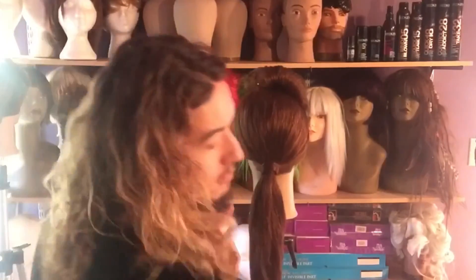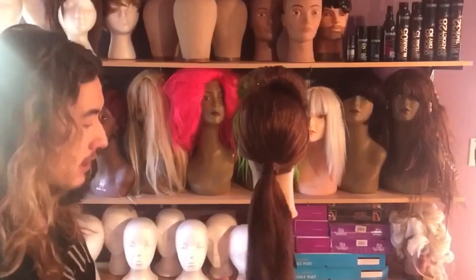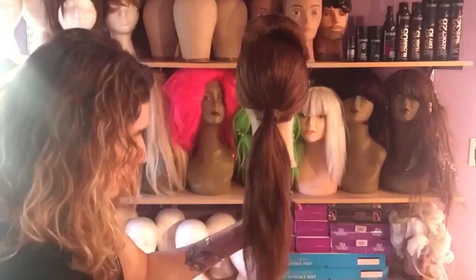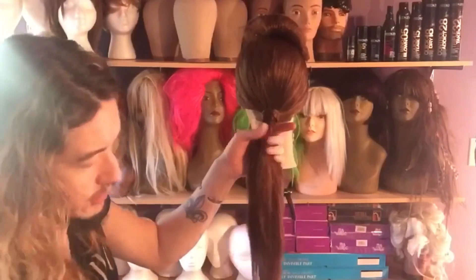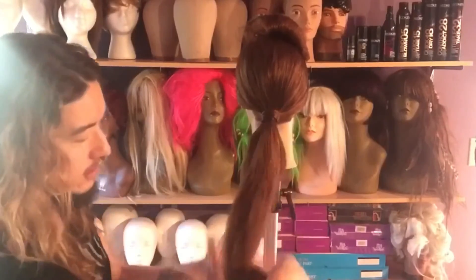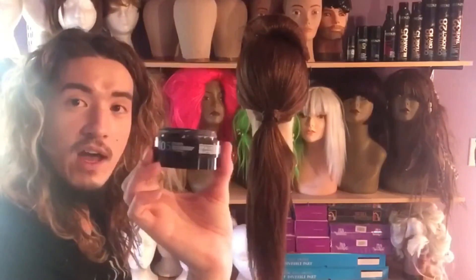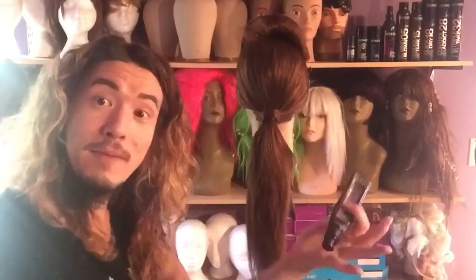Now all I have to work with is this ponytail that I've created — and this is where the fun happens. I'm going to come through and make sure it's detangled. I've concocted something fresh and fun: I'm taking Moveability 5 and Redken's new Braided 03 and I'm going to combine these.